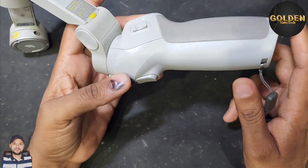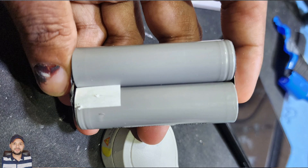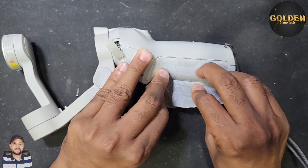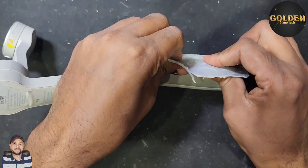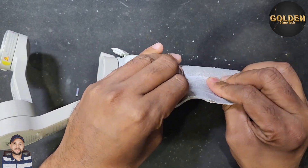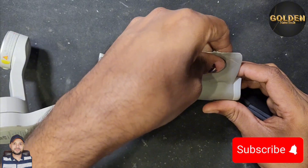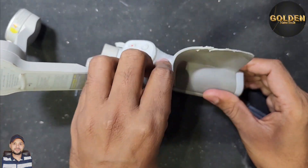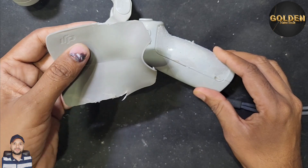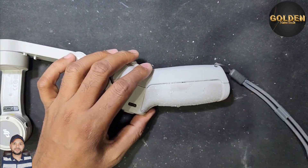I'll show you how to replace the battery. First of all you have to remove this plastic cover. I have already almost removed it, so you can remove this easily. Be careful — there is a little bit of glue inside, so be carefully when you remove it.